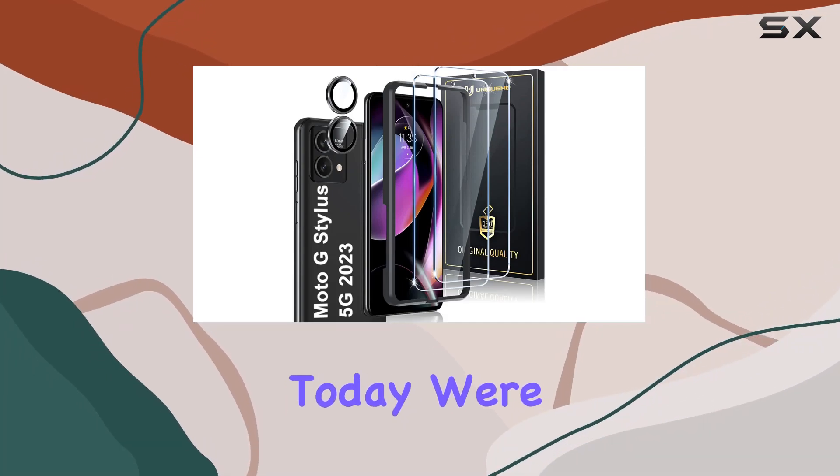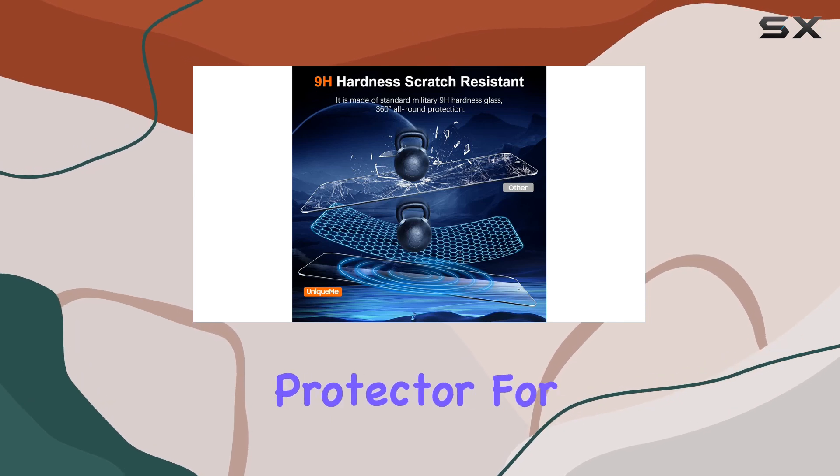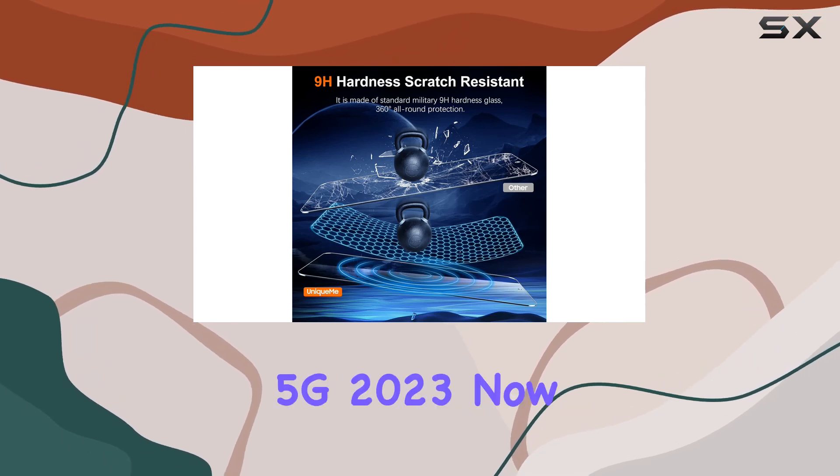Hey everyone! Today we're diving into the Unique Mi 3-Pack Screen Protector and Camera Lens Protector for the Motorola Moto G Stylus 5G 2023.